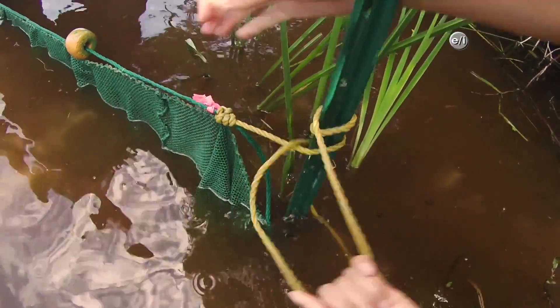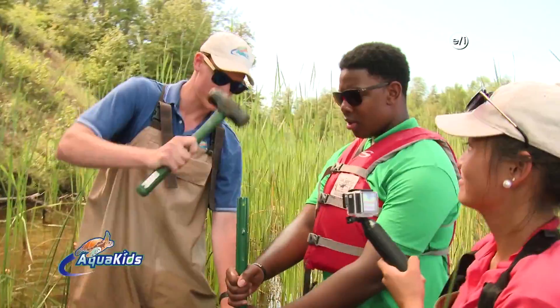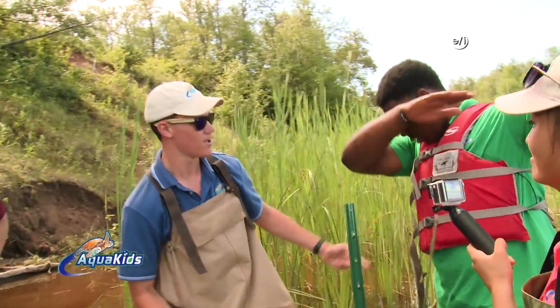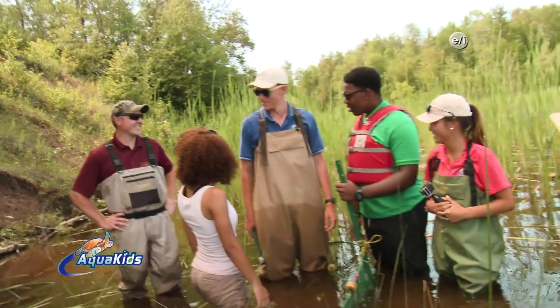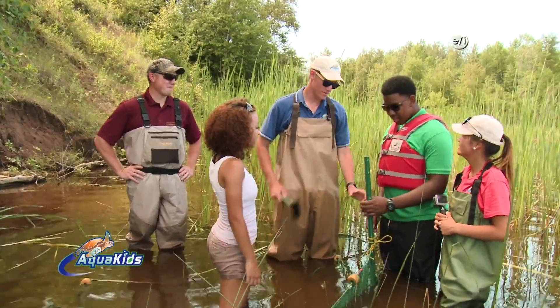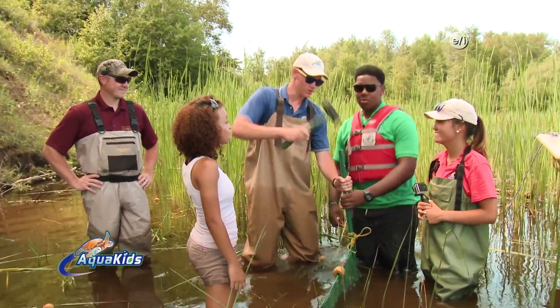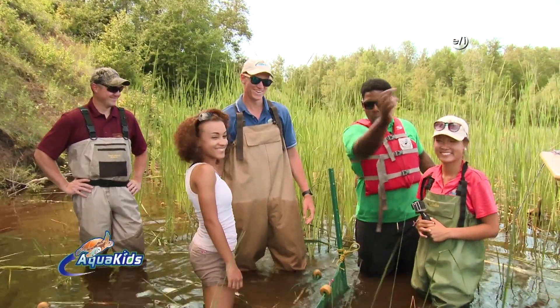All right guys, you got to get this pole in — hammer in the marsh, don't hit it too harsh, got to drive it in and catch a fish with a fin. That was pretty good. Well Josh, we're coming back here tomorrow to see what we caught, right? That's right. Hammer in the marsh, don't hit it too harsh, got to drive it in and catch a fish with a fin. And we'll be right back.